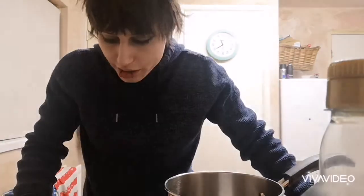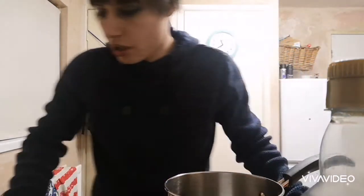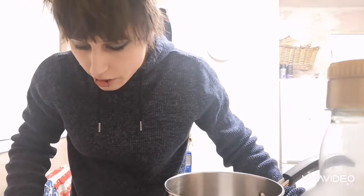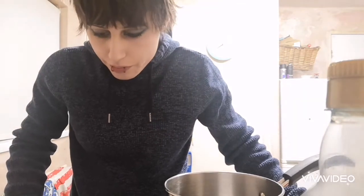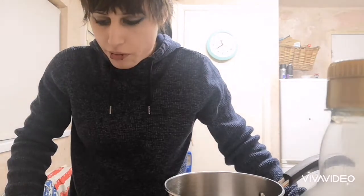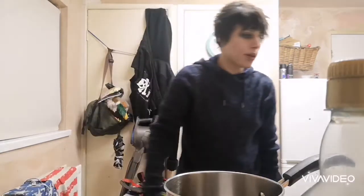So first, heat the oven to 160. I've got to be able to read Ari's handwriting because he's the one that wrote me the instructions down — I might need a translator. So, 150 grams of softened butter. How do I soften butter? Can I fry it? I can fry it, right?